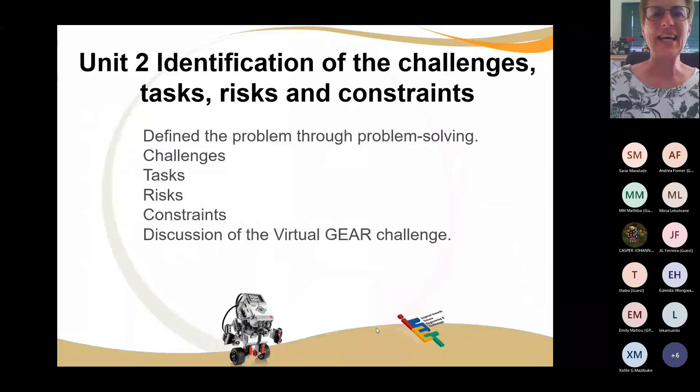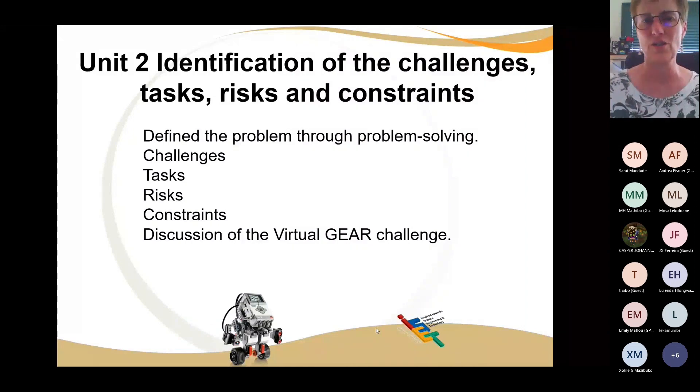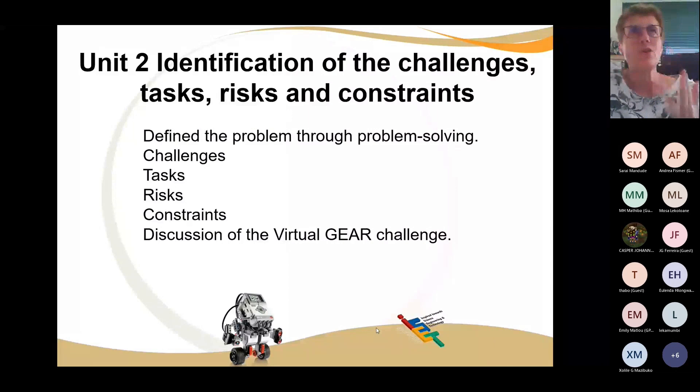We've identified the problem, done the problem solving — but write it down. Define what is the problem. Learners need to write and understand, then take the problem and ask: what are the challenges? The challenges are maybe you only have one attachment, or you have attachments front and back. Then make a list of tasks: the task is to open the gate — to get to the gate you move forward, open one side then the other, then push the bridge across. That's a task with lots of steps.